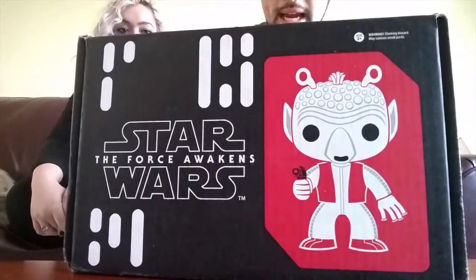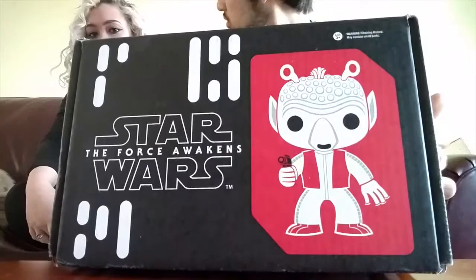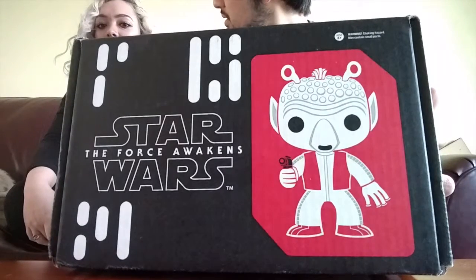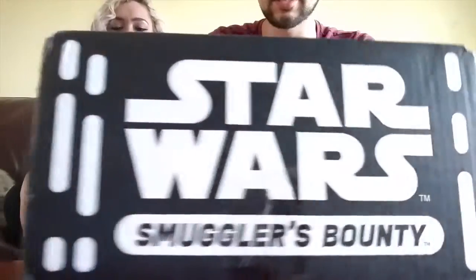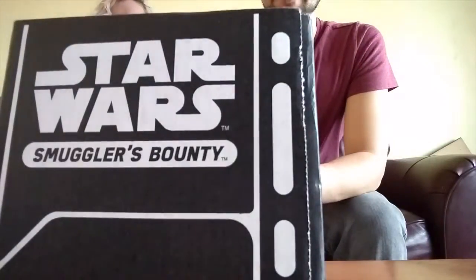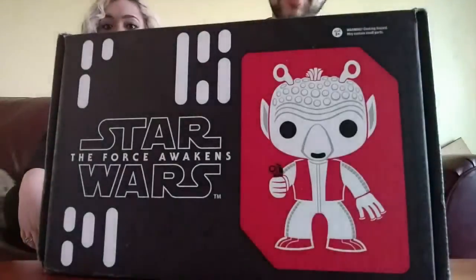Hey guys, welcome back again. This is another spotlight — I'm Mitch, this is Crystal. We are doing the third Force Awakens box, this time it's called the Cantina Box. Without further ado we'll just start. We'll show you what it looks like — like all the other ones, we get a character on it. For the Cantina Box, I believe this is Greedo. Smuggler's Bounty — and obviously, always remember: Han shot first.